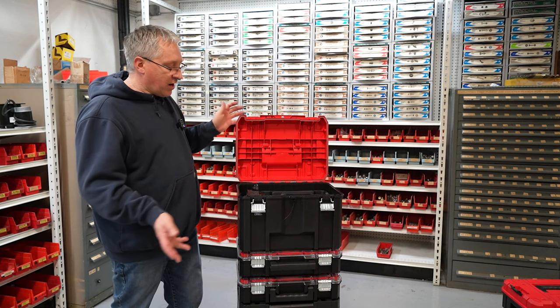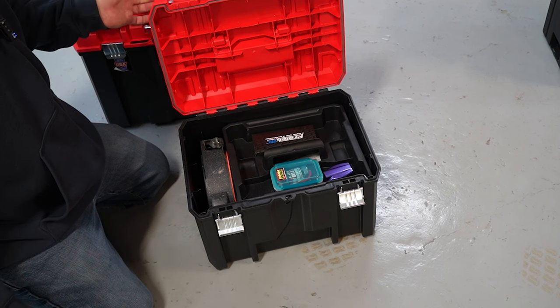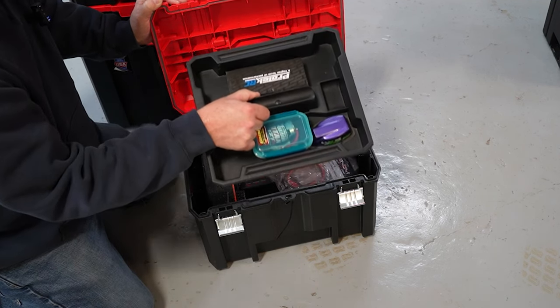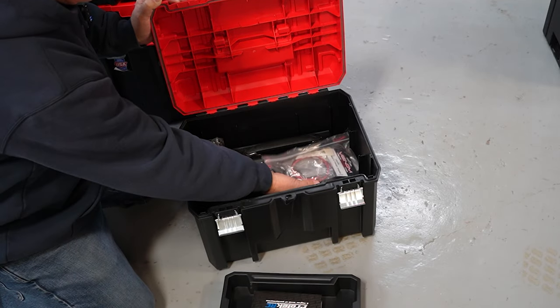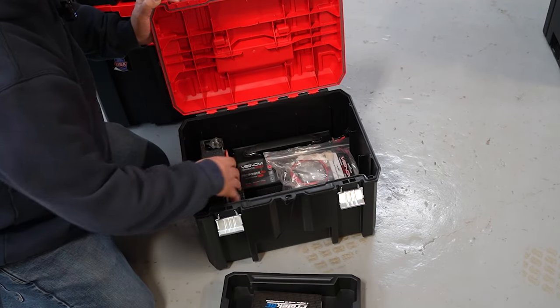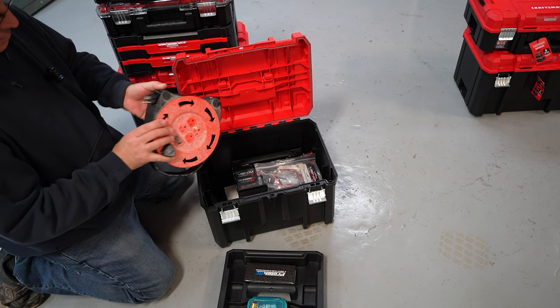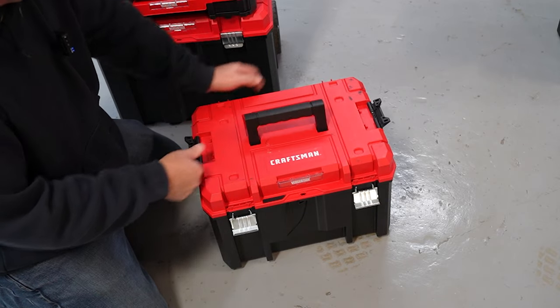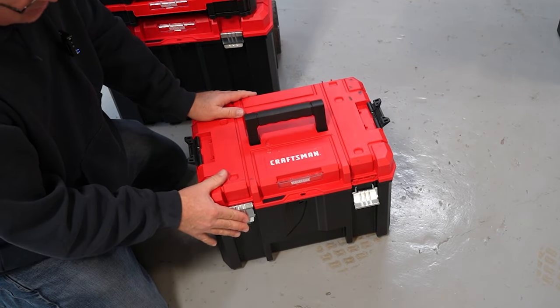The next box I want to show you is the deep box — I did buy an extra one of these. The stuff I use often I like to keep toward the top of the stack. This deep box has a plastic tray inside with my extra chargers, some charging cables, and a nice-sized wind-up extension cord. The deep box also has the heavy-duty handle, latches on the side, and a metal latch on the front.